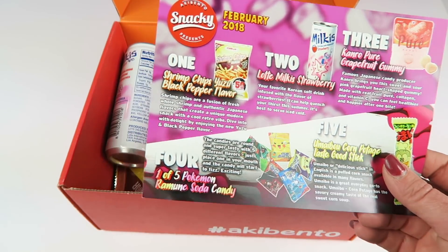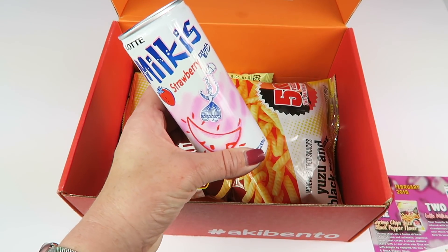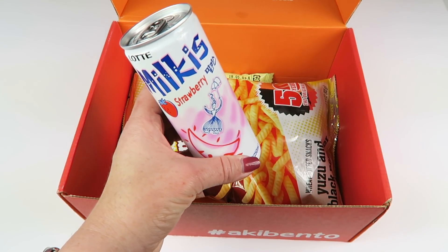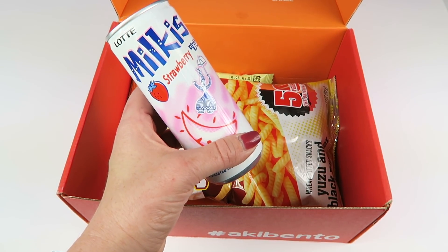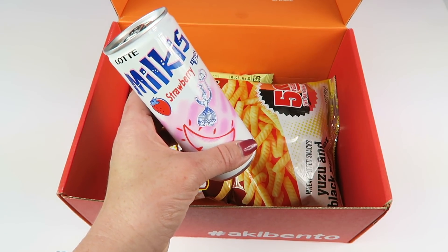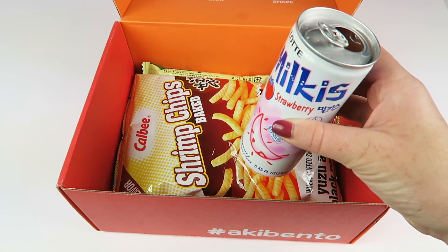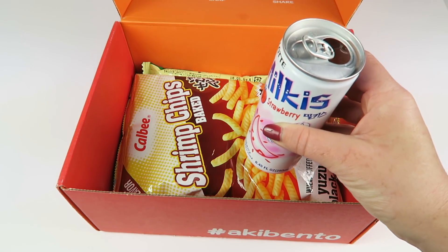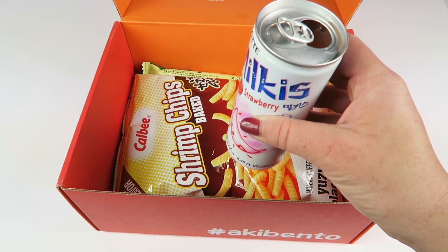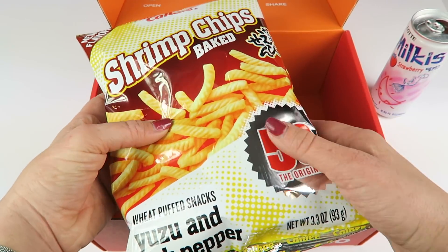I did open this and chill the drink — there is a drink in here and it says it's best served ice cold, so it's been in the refrigerator for a couple days. This is the Lot Milkus Strawberry drink, a Korean soft drink infused with the flavor of strawberries. You can see in the can it almost looks like strawberry milk. This is really good — very sweet, tastes really like liquid strawberry candy, like a strawberry cream candy.